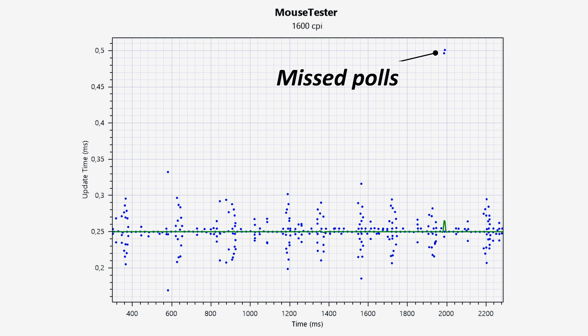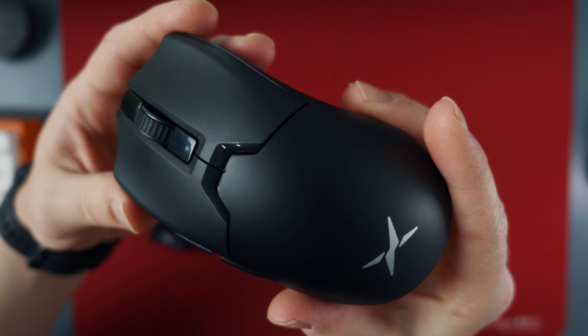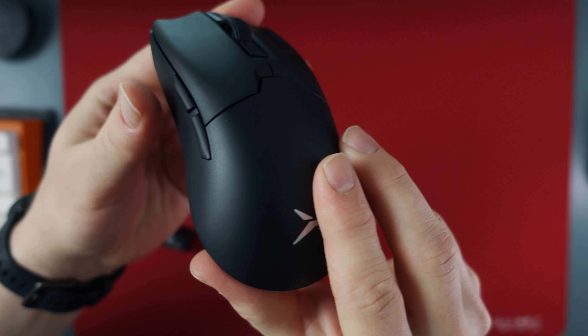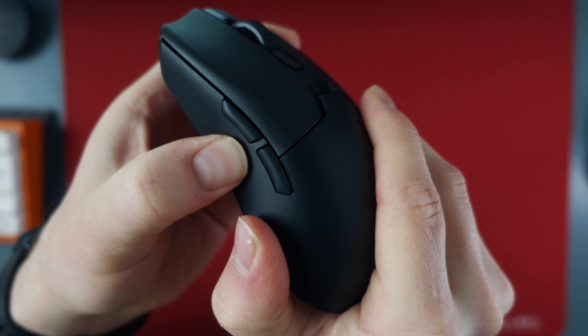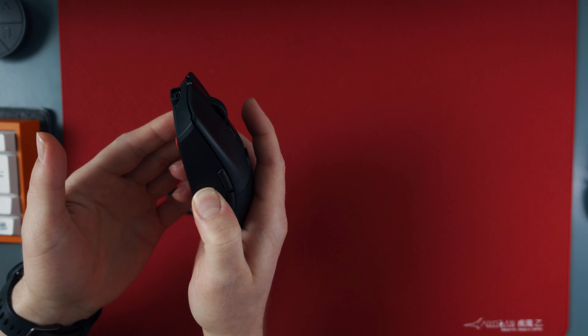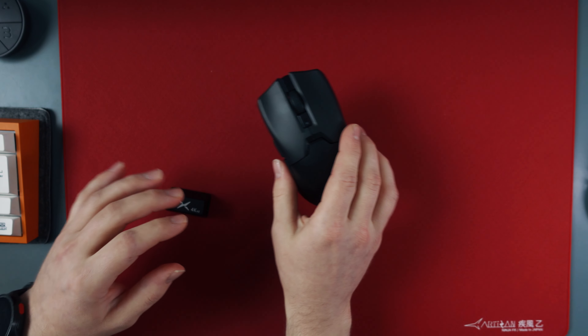Stability was also really good on this mouse and aside from some random outliers I could get a really clean polling rate graph on Mouse Tester. Like I hoped, they removed the weird plastic parts from the sides of this mouse and overall the plastic feels much, much better in quality. The only minor flexing I can find is just below the side buttons, but it's still a very small flex — nothing like I had on the Aja's mouse for example.